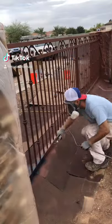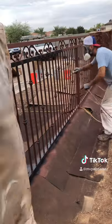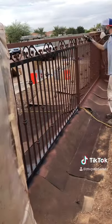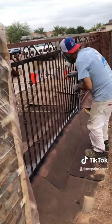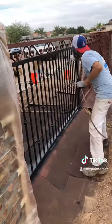If you've been following my other videos, we've been prepping, priming, and now applying finish coat to custom metal fence paneling. I'm using the same spray tip and housing, which is a Rack 10 FFLP 208, the same one I used with the oil-based primer.